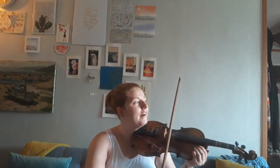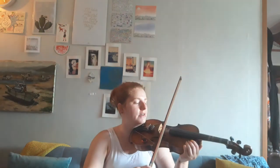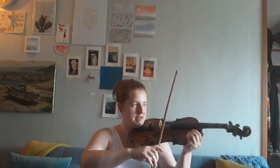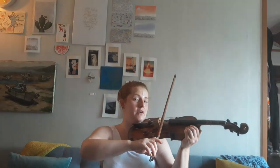We're gonna do three pepperoni pizzas on the A string. Are you ready? Ready, go. Freeze, don't move. We're gonna do it again — ready, go. Freeze, don't move. One last time — ready, go. Freeze.